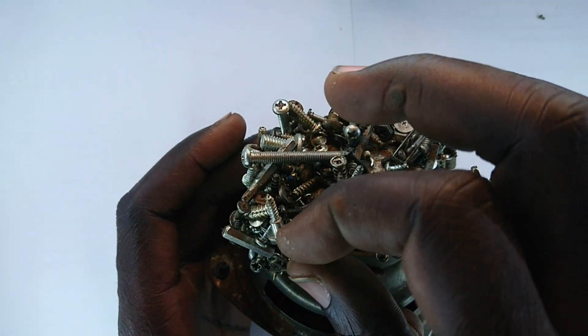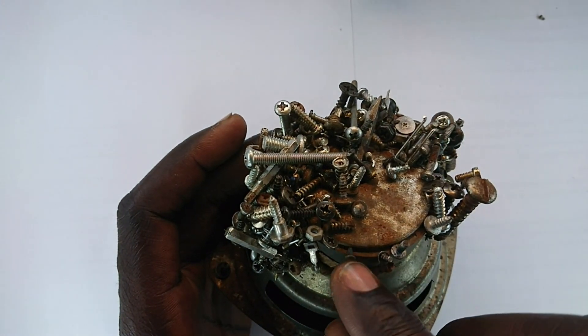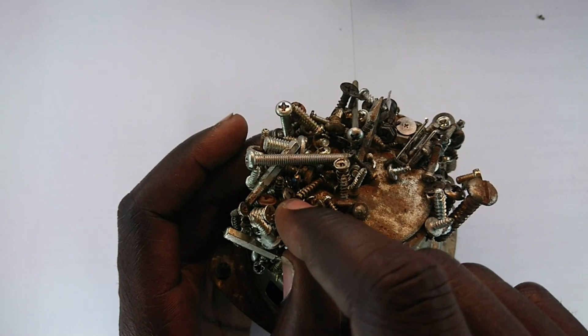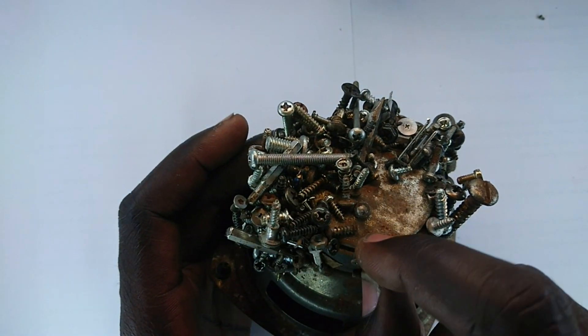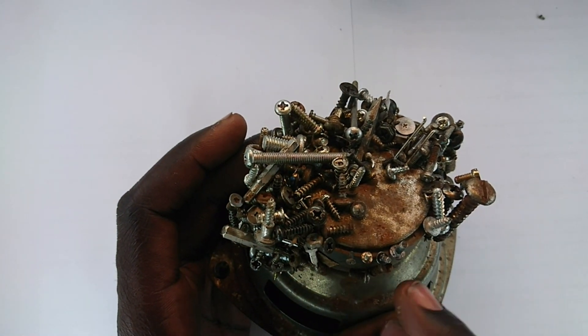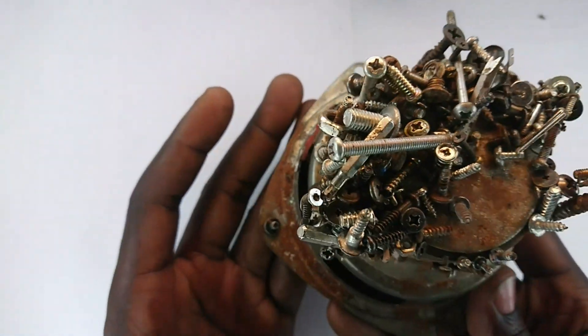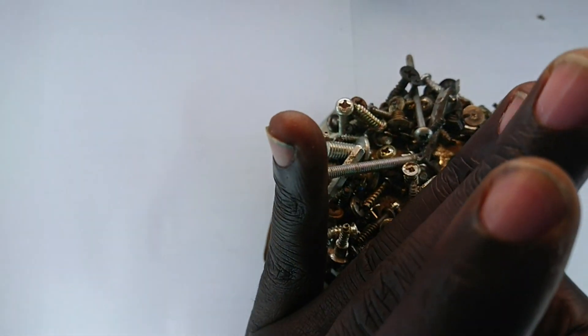You could even sort them according to length and say: okay, that one is really short and belongs to the smartphone, and then this one is short and belongs to the PC. You could arrange them in order such that even after you have lost a particular screw, it's easy to get a replacement.